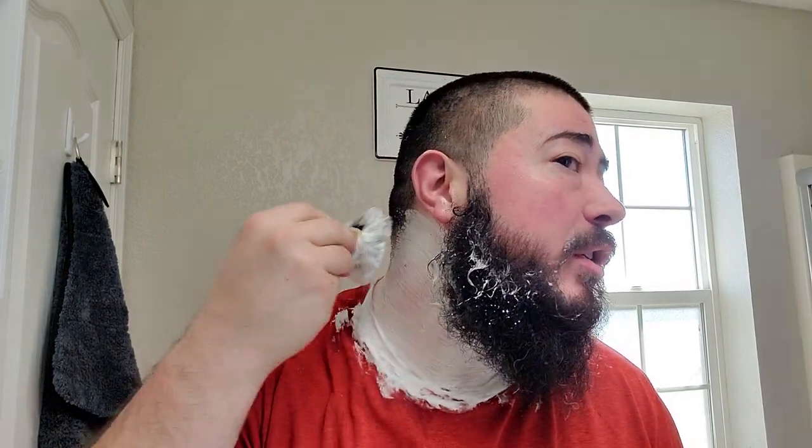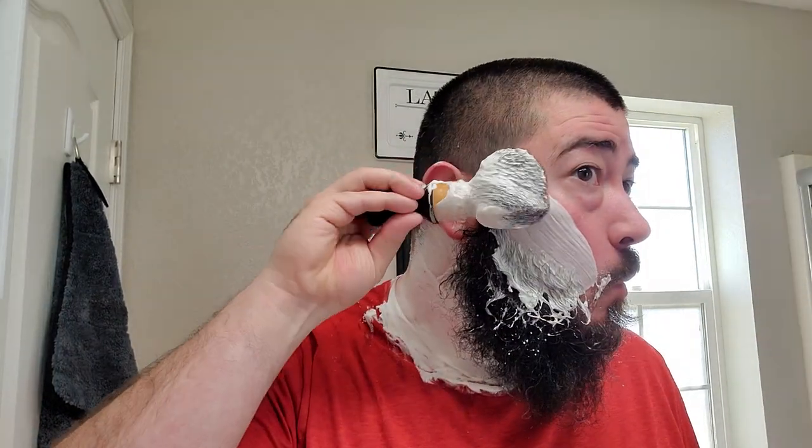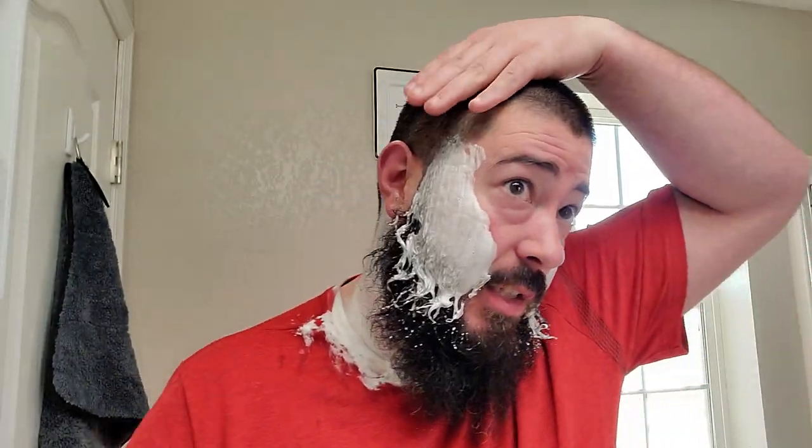This soap is on the softer side — easily pliable with the fingers if you push into the puck. That stuff just looks great — just dense, very creamy. Scent strength is very present. It smells like a dessert-like gourmand scent — very fantastic, right up my alley. All right, against the grain with the stainless steel Karve.